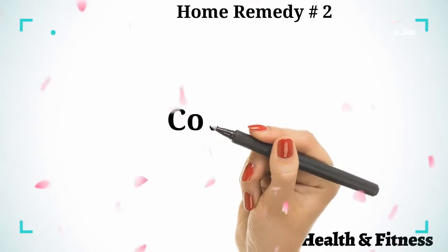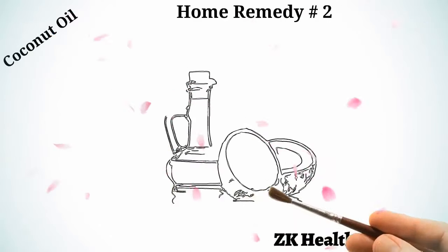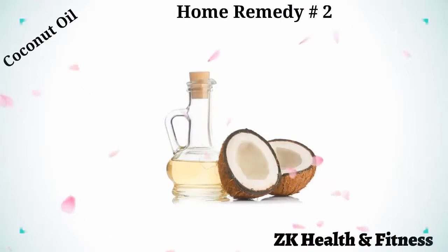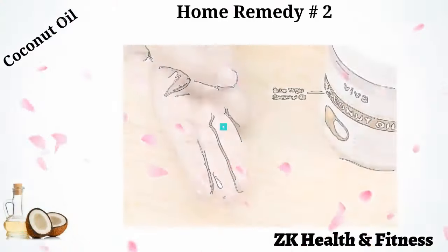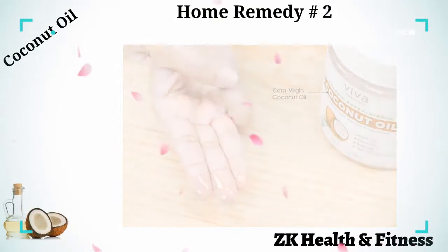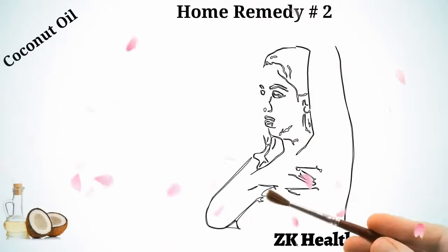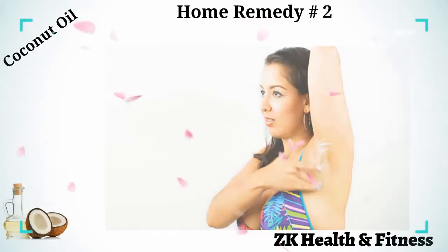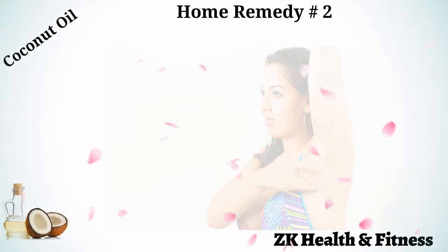Home Remedy 2: Coconut Oil. Coconut oil is known for its antibacterial and antifungal properties that soothe the itching and reduce the friction that may cause burning. Scoop a handful of extra virgin coconut oil and apply it directly to the infected area. Leave it on for 15 minutes, then rinse it off with cold water. Pat your underarm dry using a clean towel. Do this remedy twice a day until your rash clears up.